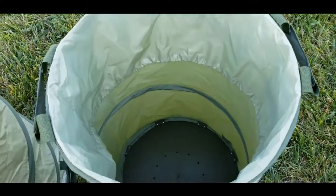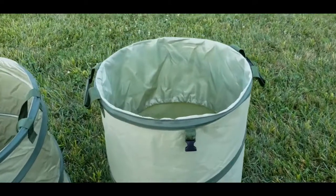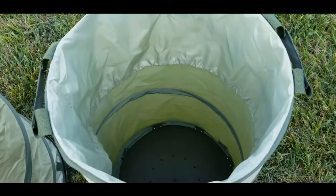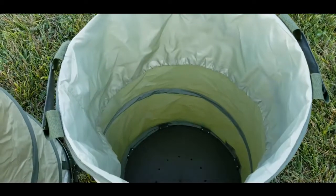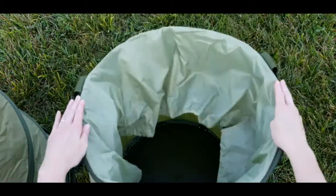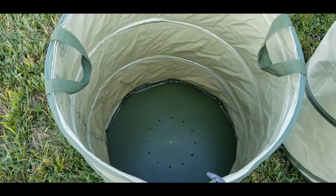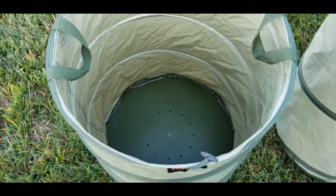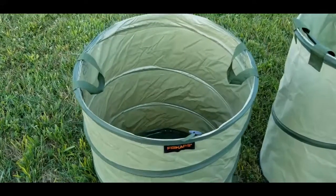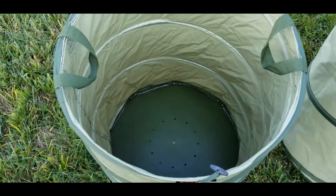I wanted to test how strong these springs are and how quickly they bounce back to compare the two. For the Sleek Garden, I'm pressing it down with my hand to see how quickly it bounces back. And here's the Fiskars — taking my hands and pressing it down to the ground, letting it go, to see what happens.